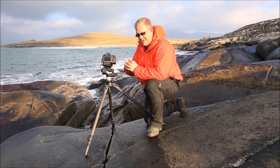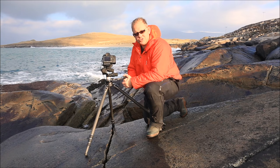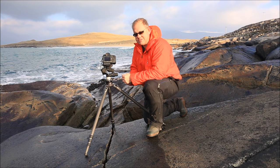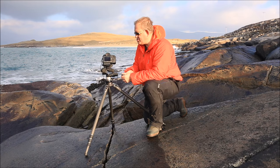Luskentyre is one of the world's most iconic beaches - absolutely beautiful, lots and lots of open golden sand. But I would much rather shoot rocky coastal scenes. I think there's a lot more interest, a lot more interaction with the water, and I just find them more pleasing to shoot - certainly more dramatic. So I spent the last 20-25 minutes setting up a shot here.